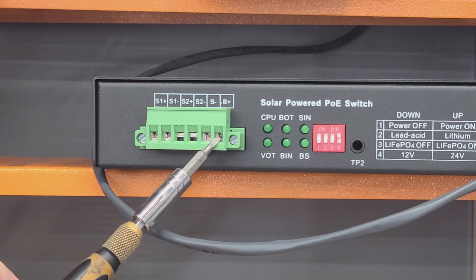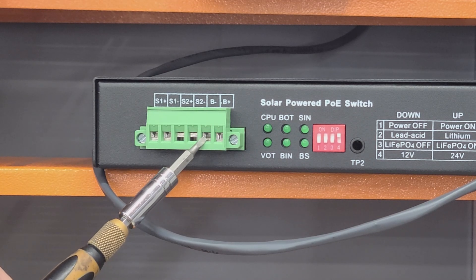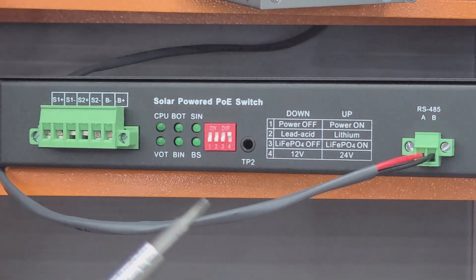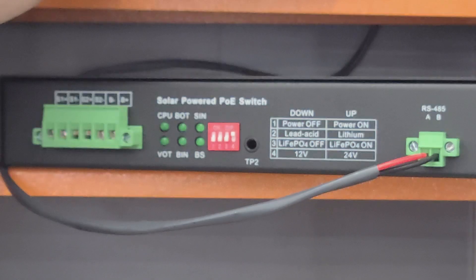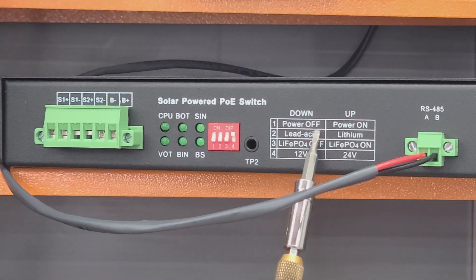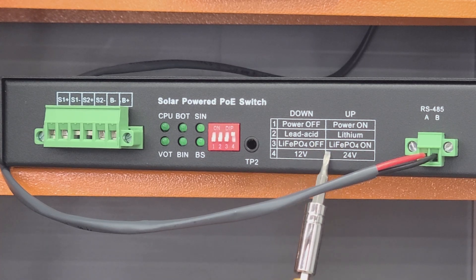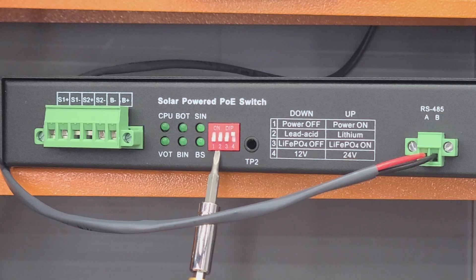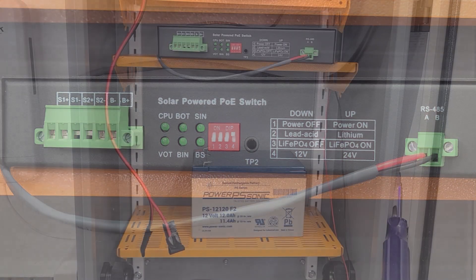Starting with the right side, this is the battery positive and battery negative input. To the right of this, you'll see a DIP switch and a diagram showing what each position does. Position 1 is used to control power for the PoE switch itself. Position 2 is to select between lead-acid or lithium. Position 3 is for a specific type of lithium battery. And position 4 is to select between 12 or 24-volt inputs.